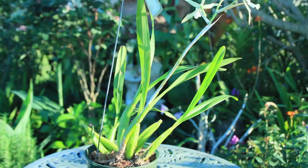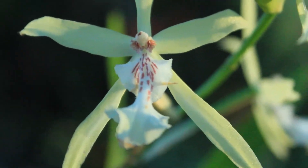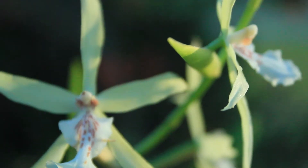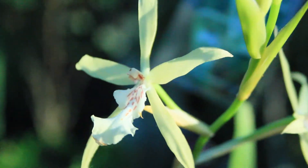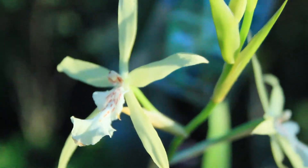So today what I have before you is my Miltonia, and I am very pleased to say that indeed it has blossomed. Now although it has blossomed and I am a happy camper, that is not what our discussion is going to be about today.